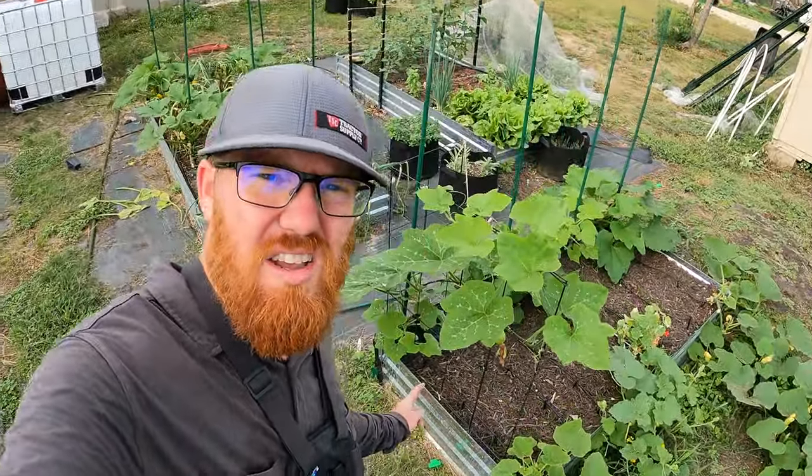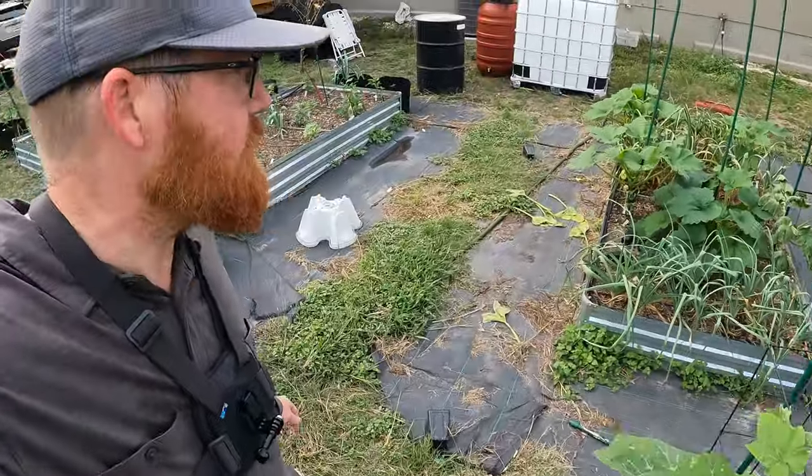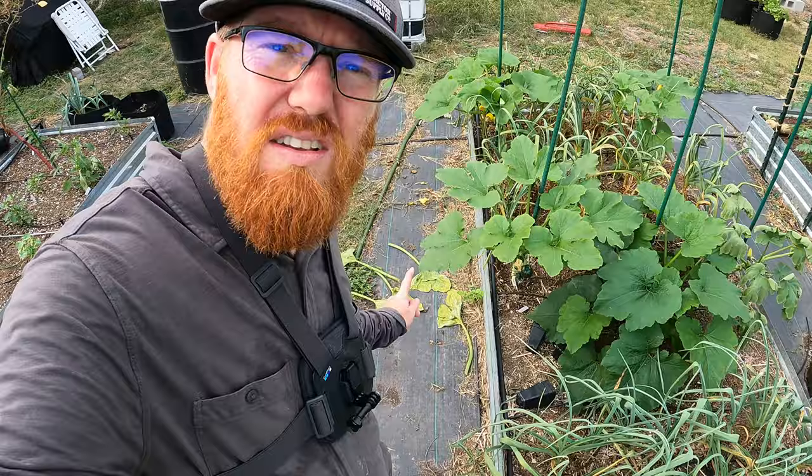Welcome back to the Daily Grind everyone. A couple days ago I made a video on how to protect your squash from squash vine borers. It definitely works. You want to get these up off the ground, get them on stakes growing higher up so you can take a look at them underneath the plants and see if there are any eggs being laid underneath.